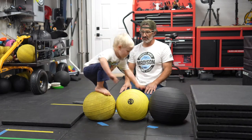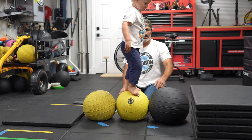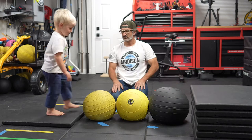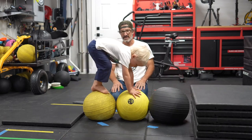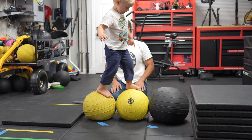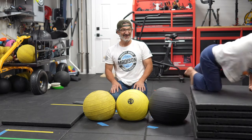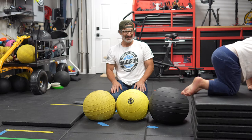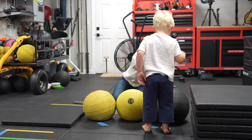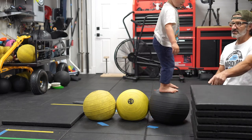Up here. Come back and stand. Okay, stand. Good, now stand there. Close. Okay, stand up. Now walk here. Good. Yes. So now you stood here and you stood here. Now I want to see if you can stand here. Okay, now can you step to there? Nice.